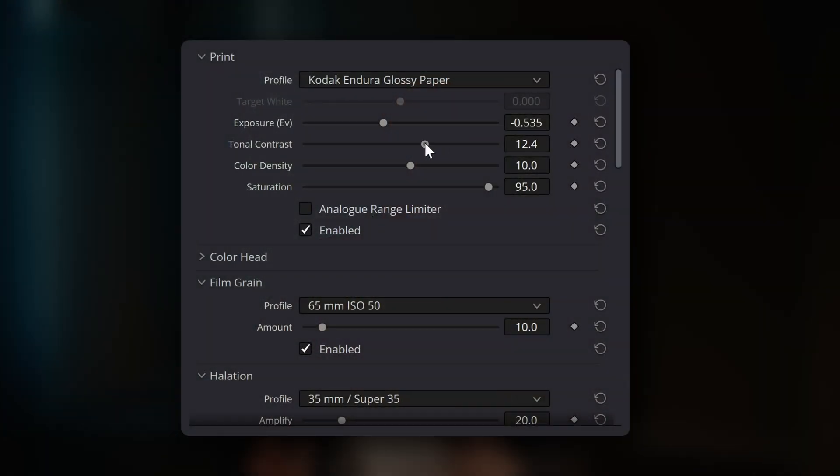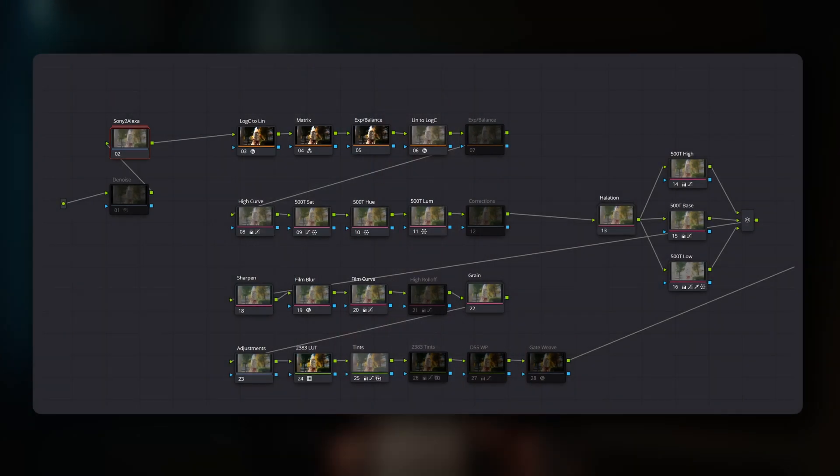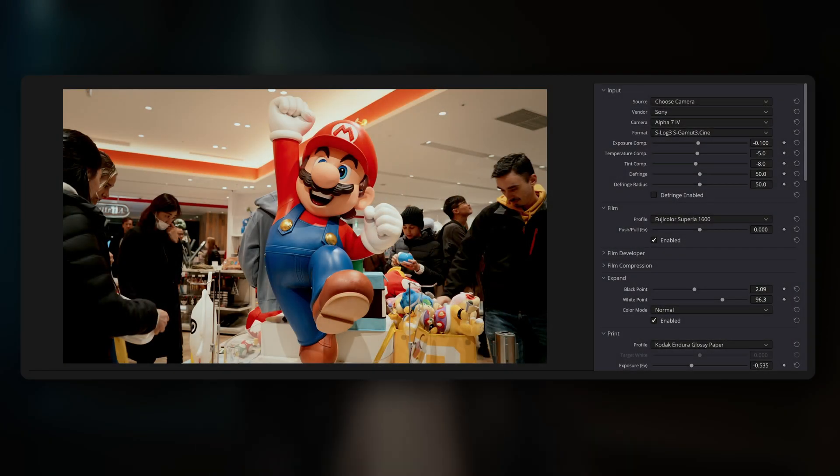I decided to focus on something that's often overlooked — the workflow itself — how you actually interact with these colour grading systems. We spend a lot of time trying to achieve that much sought-after film look, and choosing the right kind of colour grading system for your way of working is really important. It empowers you and gives you confidence not only to achieve your desired look but to do so efficiently.